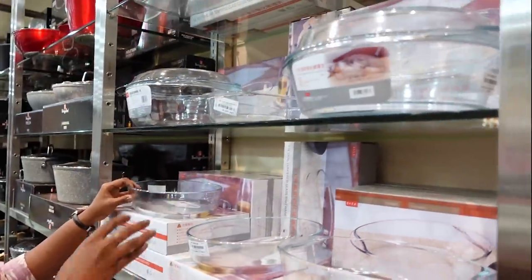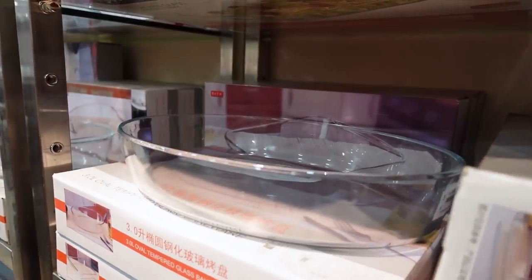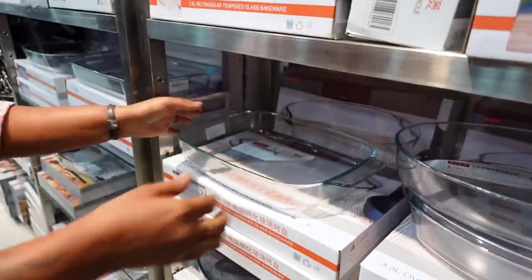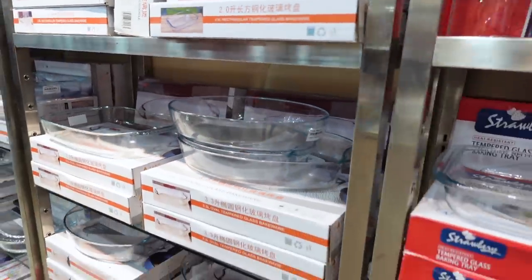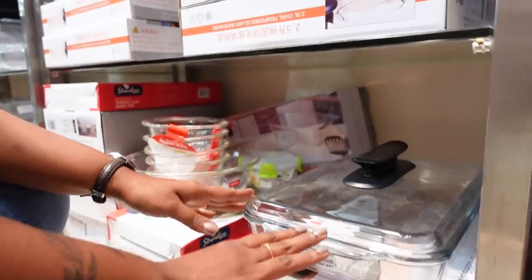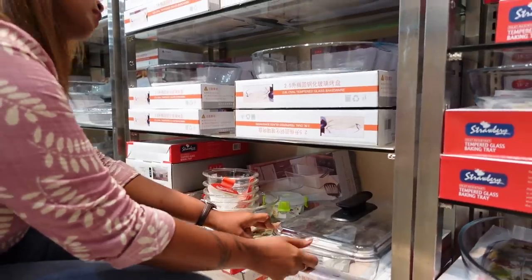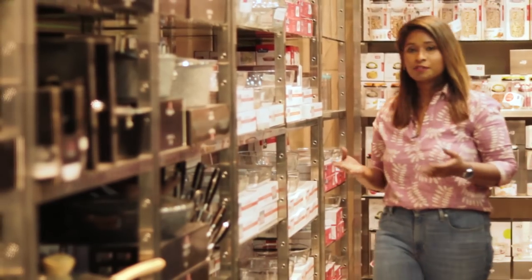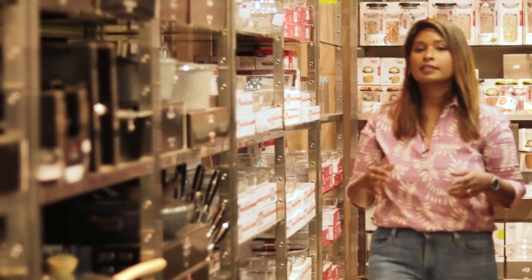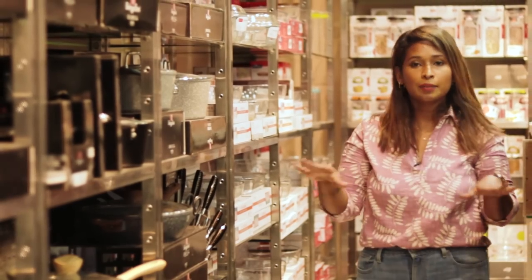These are the shapes we have: square shape, oval shape, with handle, lid, and a glassware set. This is the baking section for visitors to visit the kitchen — you can serve it and arrange it for the table.